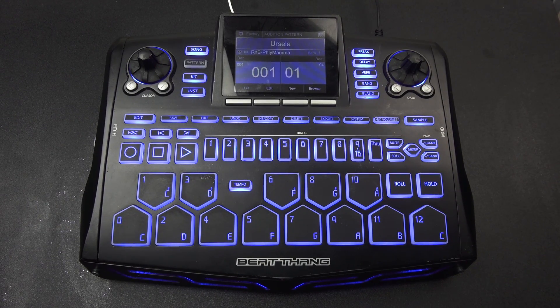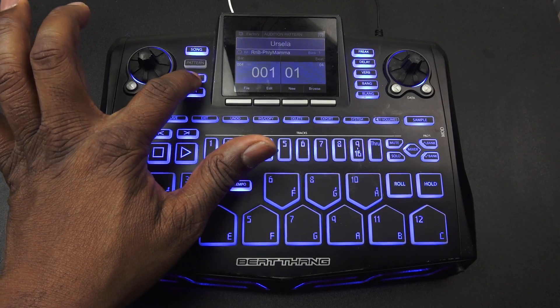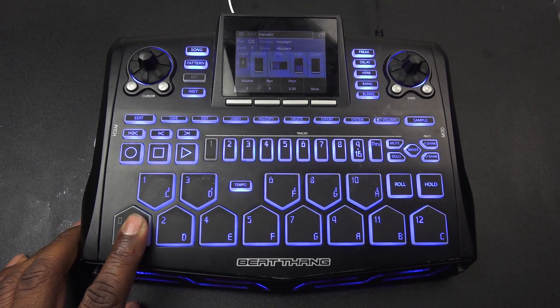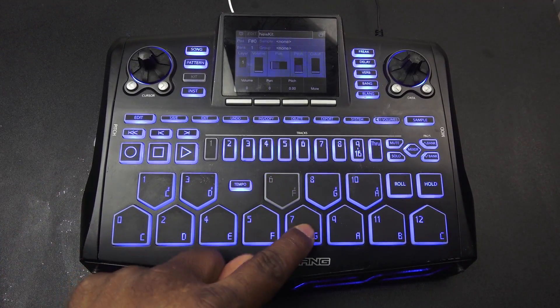This is a quick tutorial about what to do with your samples once you load them into your SD card. I go ahead and click 'Kit,' then hit 'New Kit' — this is what you're going to get. This pad corresponds with this number right here; see how the numbers change.